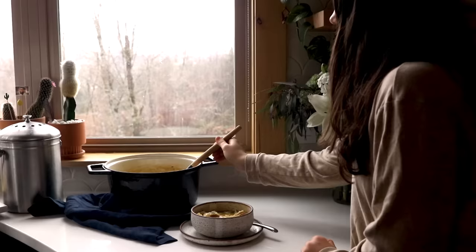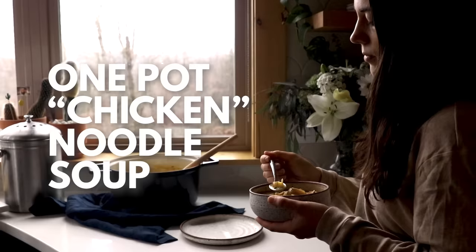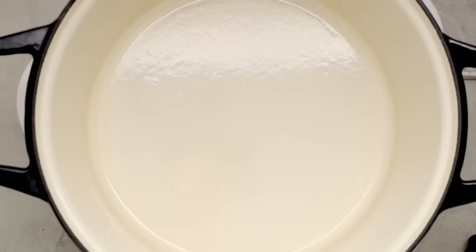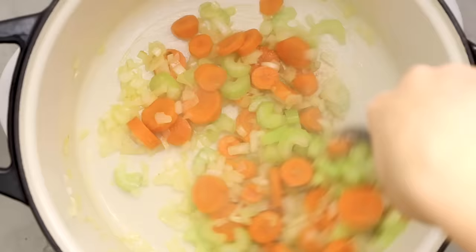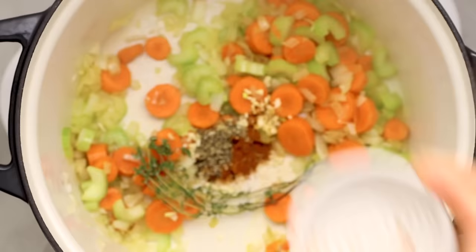Next up we are going for some cozy healing wholesome vibes and making a one pot vegan chicken noodle soup. I don't know what it is about chicken soup — it's always given to people in TV shows when they're not feeling good, and after I eat this I just feel so cozy and warm inside. The great thing is it's plant-based with no animal suffering involved, yet you still get those same cozy nostalgic flavors. We start by sautéing some onion, celery, and carrots in our Misen dutch oven.